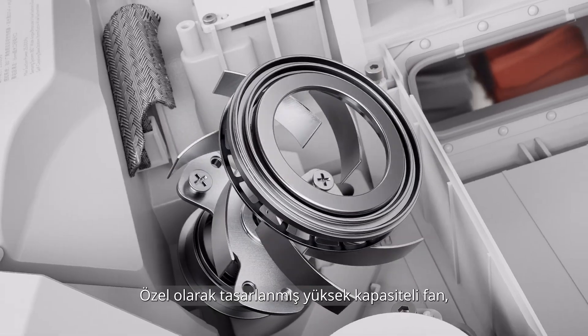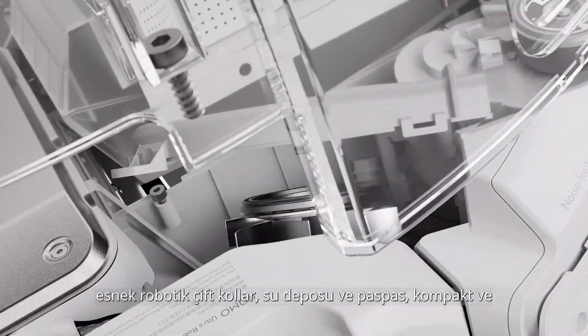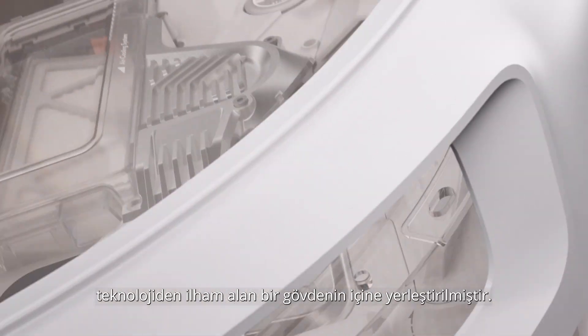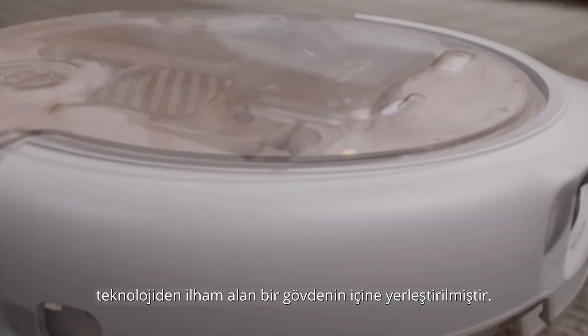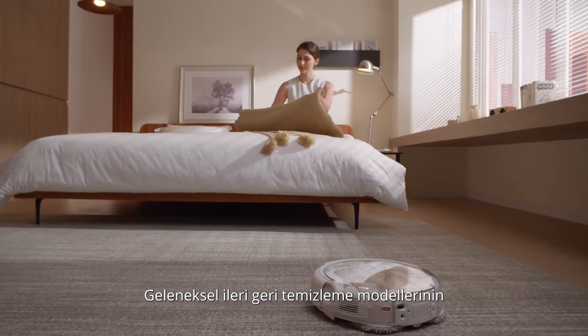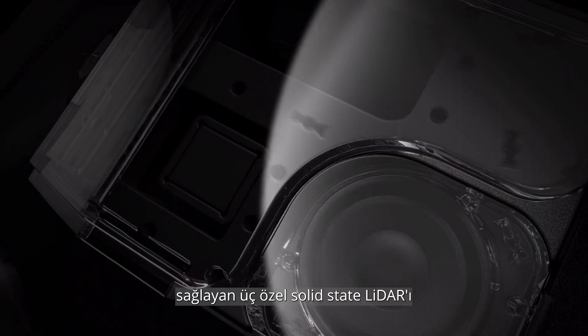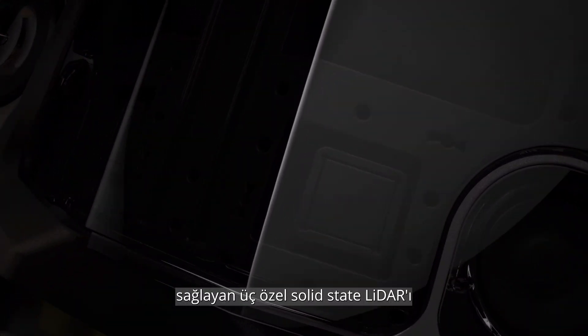A custom-designed high-capacity fan, flexible dual robotic arms, water tank, and mop are all enclosed within a refined, tech-inspired shell. Moving beyond the conventional back-and-forth cleaning patterns, Romo is truly intelligent, with three custom solid-state lidars and dual-vision sensors.